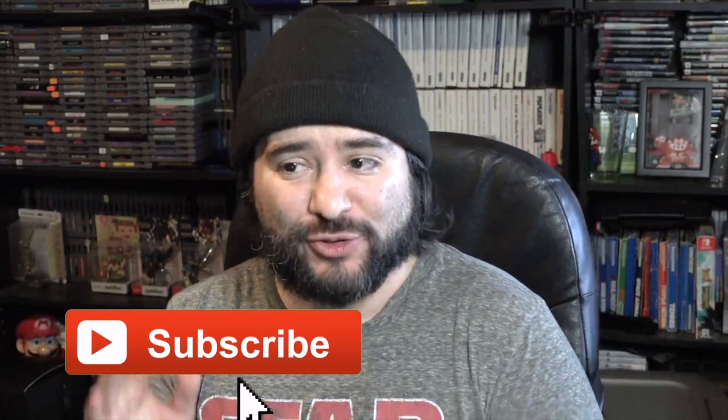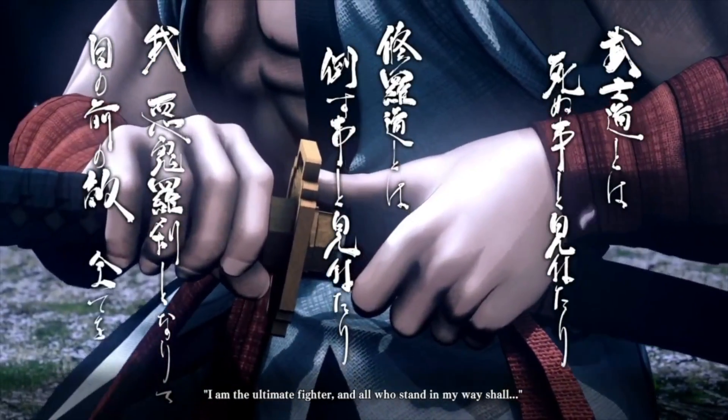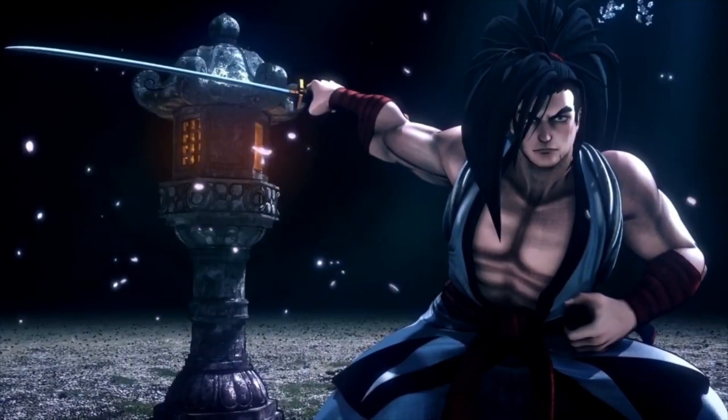Hey guys, how is it going? It's 8-Bit Eric and I got to try out the brand new Samurai Shodown game that just came out. I played the Nintendo Switch version and I have some thoughts about it. That's what today's video is about.